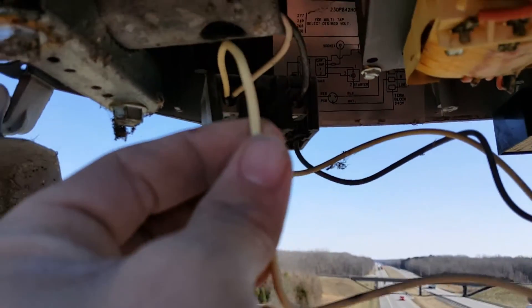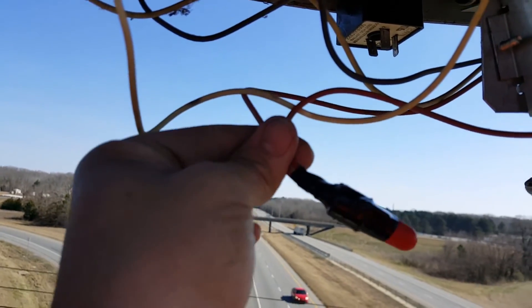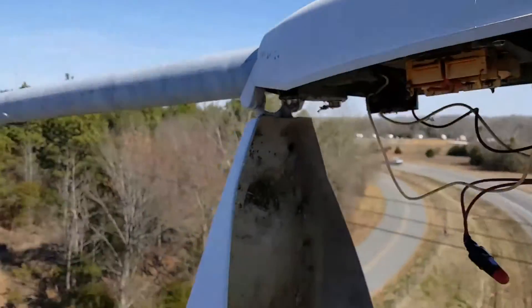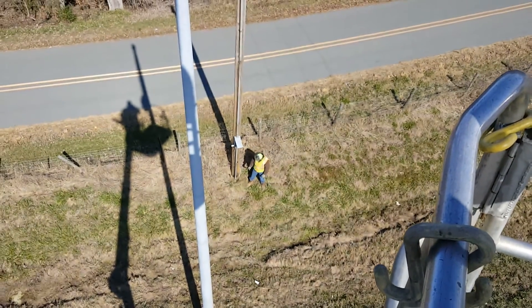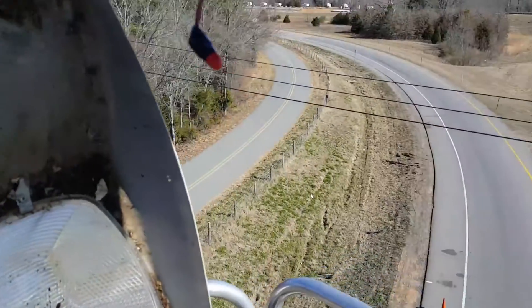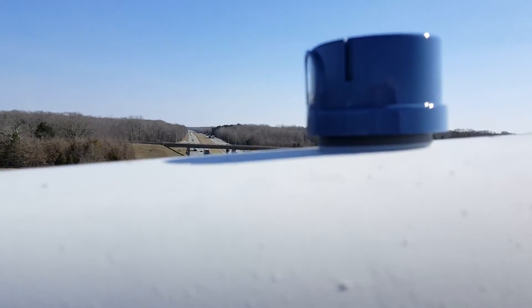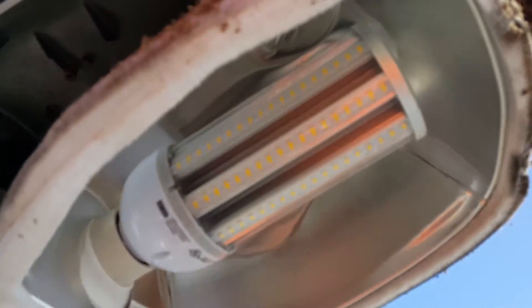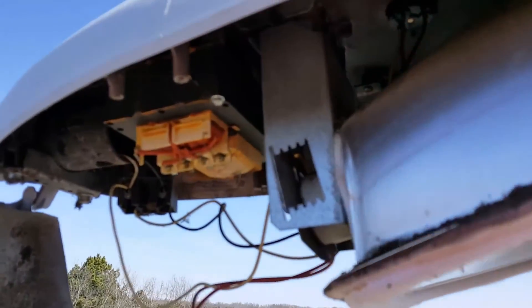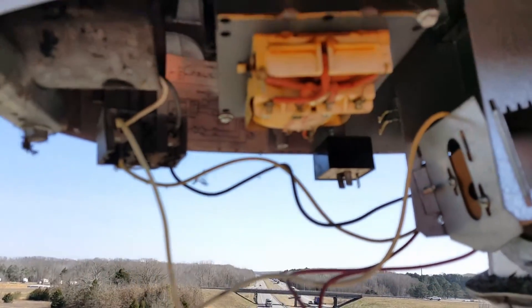I've got everything connected — here's the white wire, the red wires, wire nutted together, black wire still the same. I changed the photo eye and put a new one on. Now let Michael turn the breaker on and we'll see where we're at. He turned on the breaker. What I'll do is take my hand and cover the photo eye and we will see some magic, hopefully. And there it goes — she's burning bright. Sometimes it takes a minute. There it goes. That's how you retrofit.